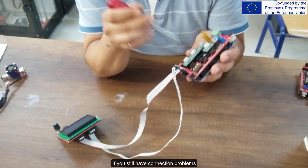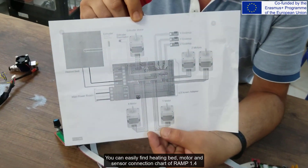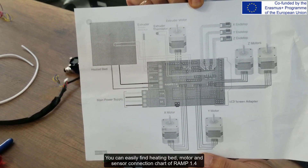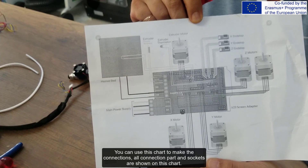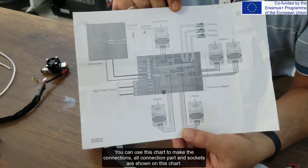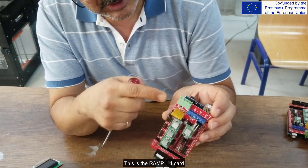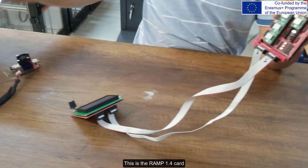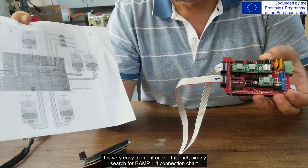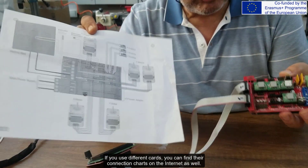If you still have connection problems, you can easily find the heating bed, motor, and sensor connection chart for RAMP 1.4 online. The red card — this is the RAMP 1.4 card. This is the identical schematic drawing of the RAMP 1.4 card. It is very easy to find on the internet — simply search for 'RAMP 1.4 connection chart'. If you use different cards, you can find their connection charts on the internet as well.